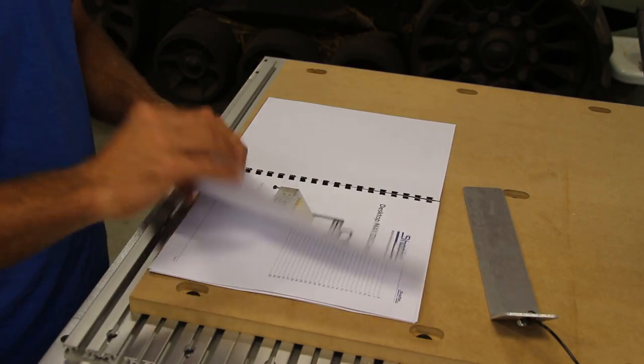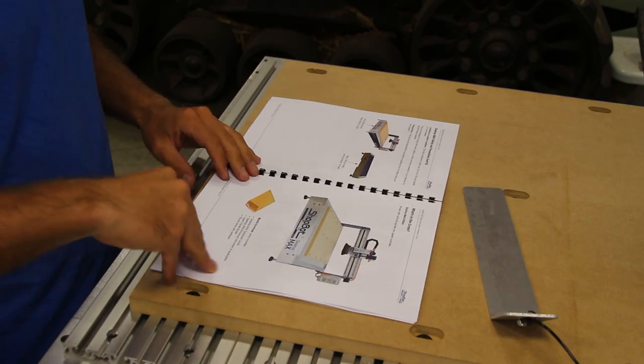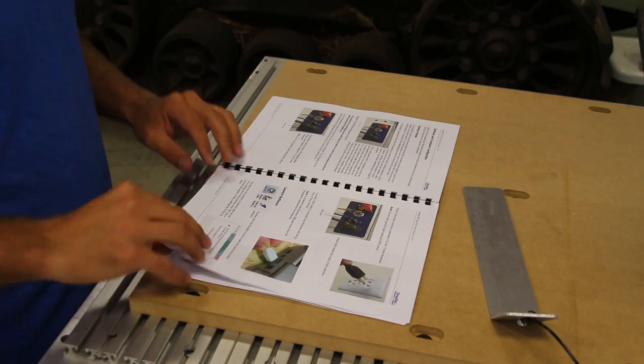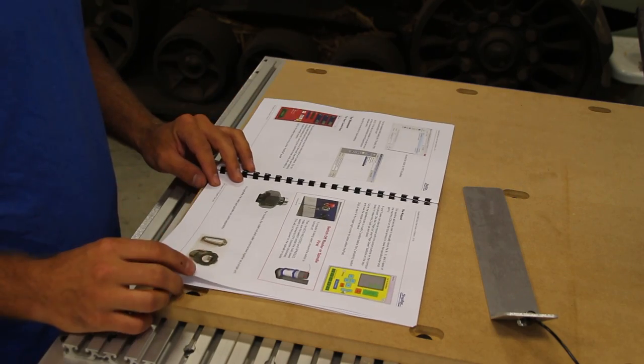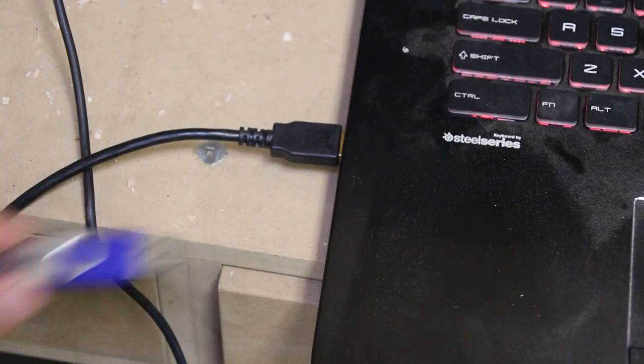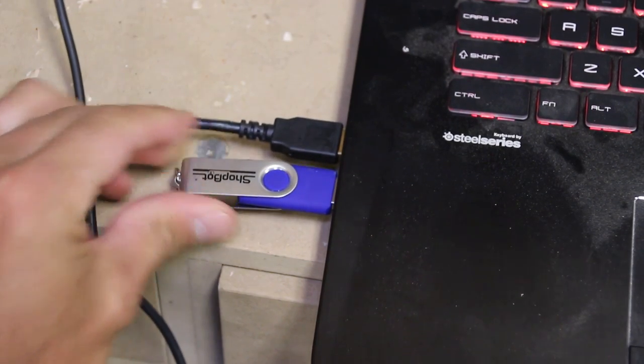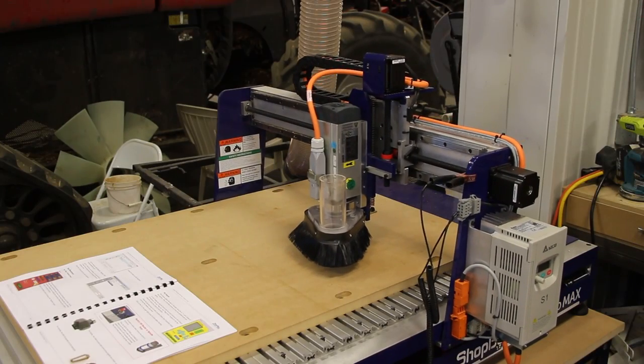ShopBot does an excellent job with their literature to walk you through setting up your machine. Their manual includes pictures, text, and labels to indicate what you need to do and when. It allows you to go step-by-step from unboxing your machine to making your first cuts. It starts with inserting the ShopBot flash drive and installing the control program and other factory cutting operations.